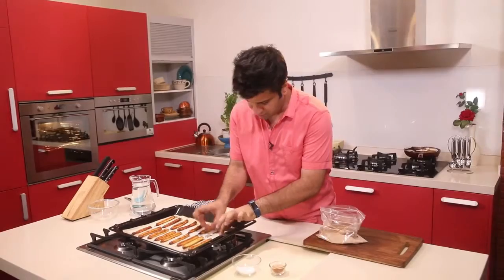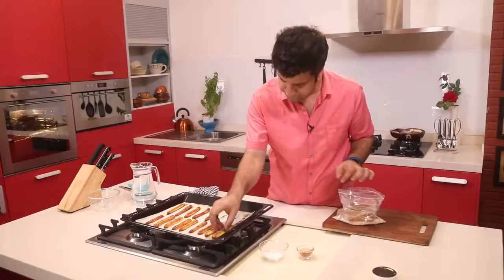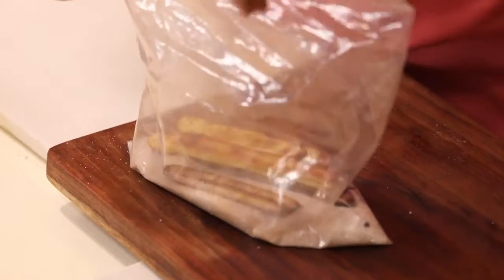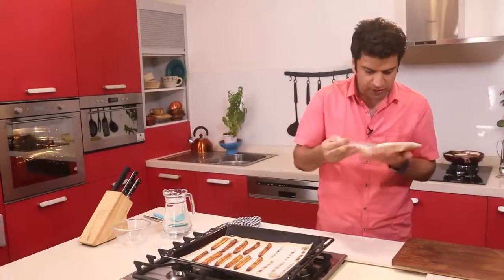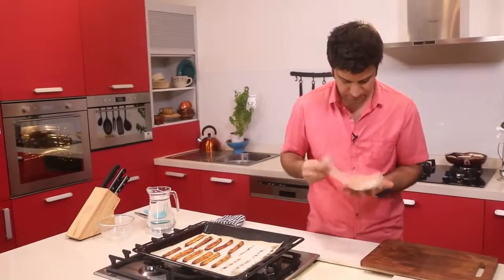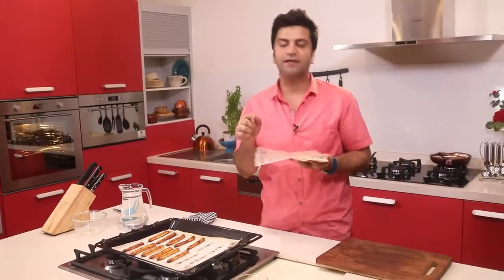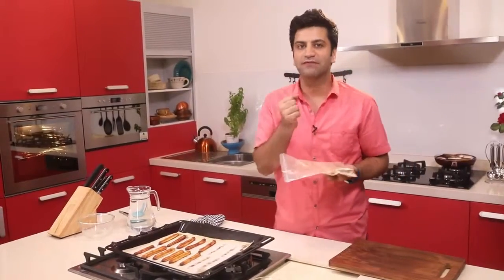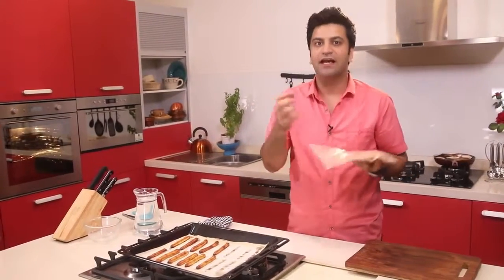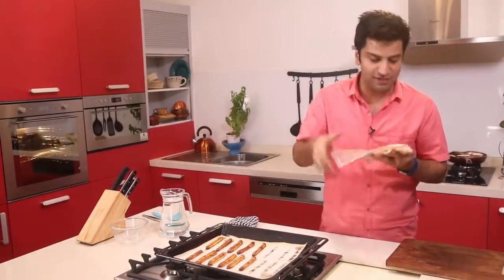Pull them out and toss them in the sugar. The sugar and cinnamon will evenly coat on top of the churros. Do this while the churros are still warm because they will have a little bit of moisture, and that moisture will help the sugar to attach to the churros.